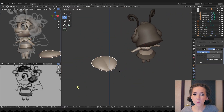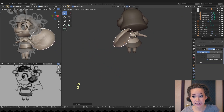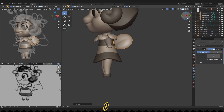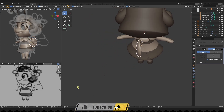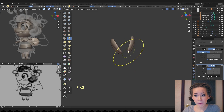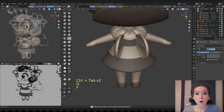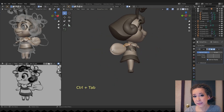Next we will make wings from the same petal. I scale it, rotate and place it at the back of the character, using the mirror modifier as always. I don't want the wings to clip with her necklace too much on the animation stage, so I'm sculpting them both, trying to give more space for the wings to move.